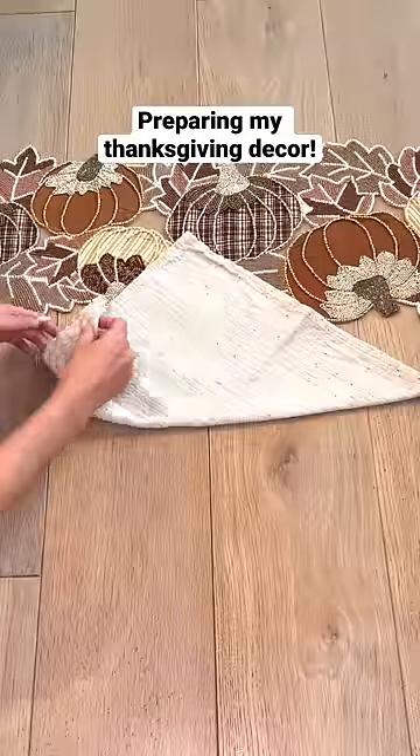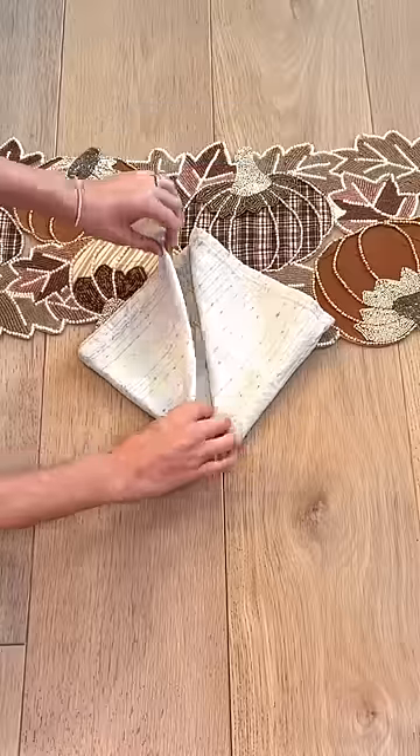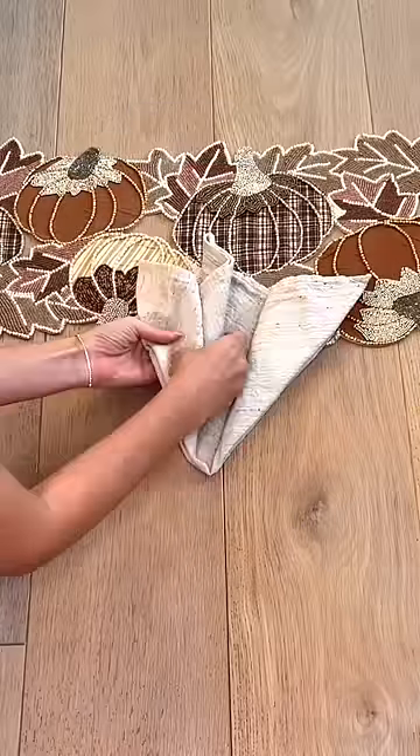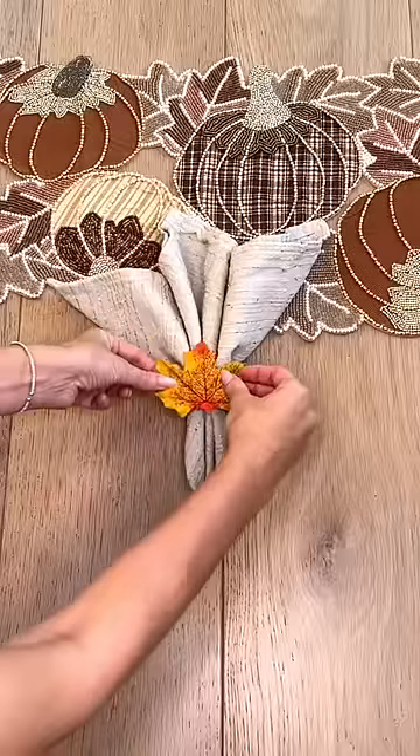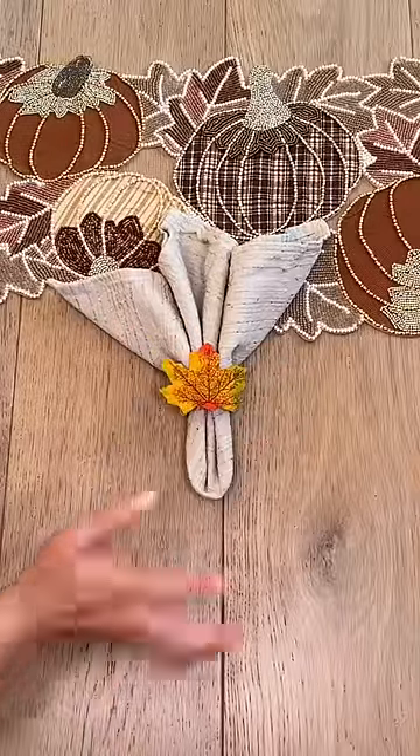My family thinks I'm a terrible cook, so for Thanksgiving I'm in charge of decor. Today I'm doing a test run on the tablescape, and first I'm designing the napkins. I had an idea to put a maple leaf on the napkin ring, and it looks so good.